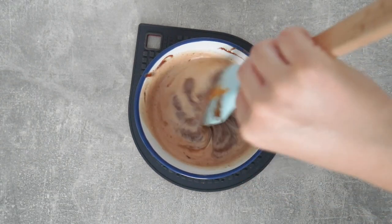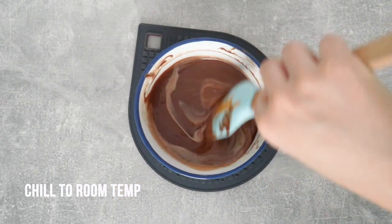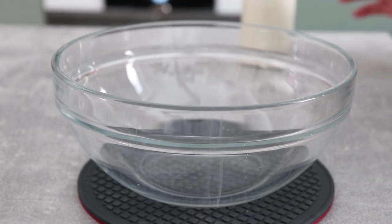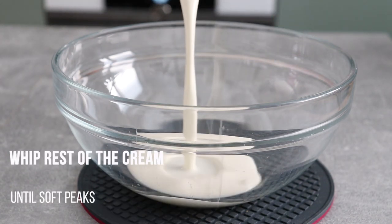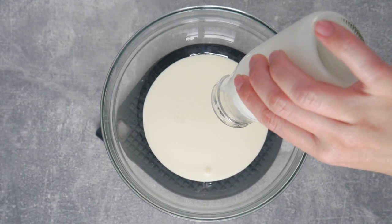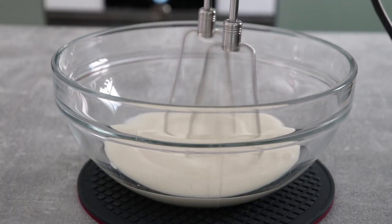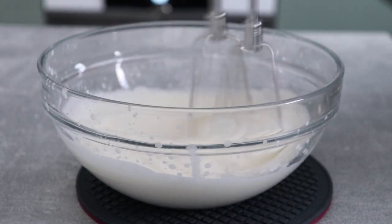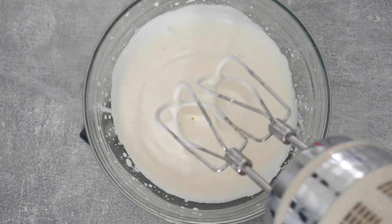You should have a very smooth mixture without any lumps. Put it aside and let it come to room temperature at the very least. While that's happening, work on the last component — the other part of the whipping cream, which has been in the fridge so it's nice and cold and whips up faster. Whip this until you reach soft peaks, and at that point you're done.